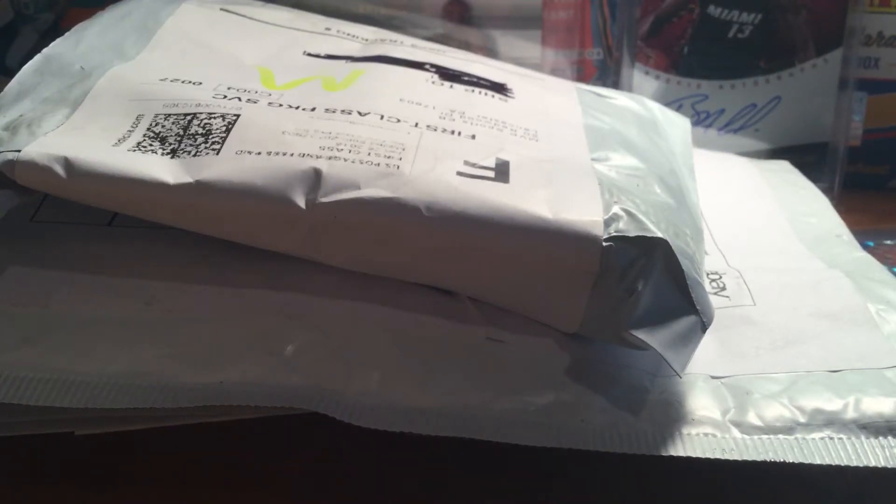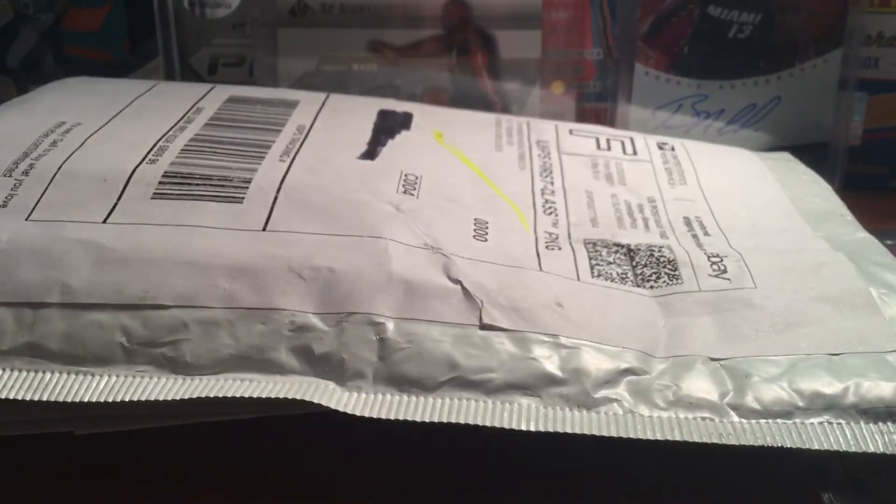Hey, FoshaN3. Got a 4-package mail day. Two of them are just supplies, so I'll do those first.